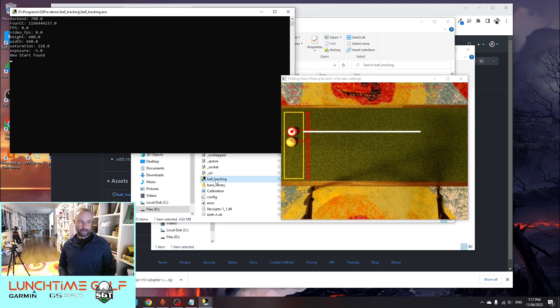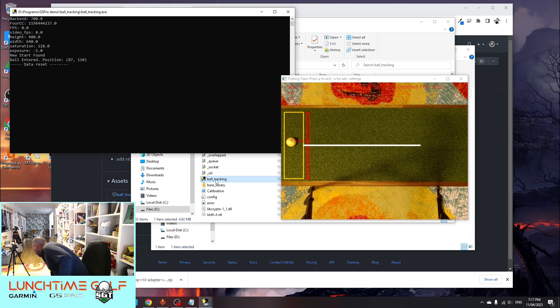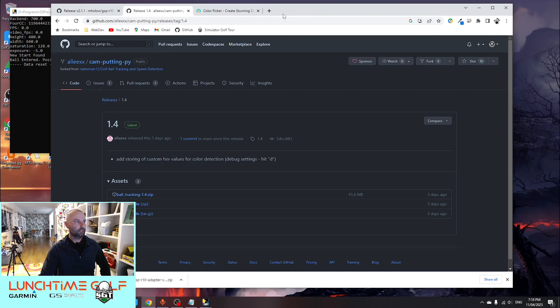I'll pop that yellow ball down and open up the ball tracking, which is looking for a white ball and should not find anything. As you can see, where before it found it straight away, in this case it hasn't found it at all. If I put the white ball down next to it, it finds it straight away — so we can see it's calibrated for the white ball, which is exactly what we want. But we want to do it for a yellow ball now. The program is looking for colors and detecting colors in the detection zone, then following that color through the rest of your putting strip.